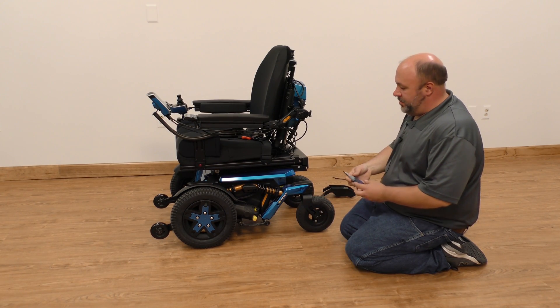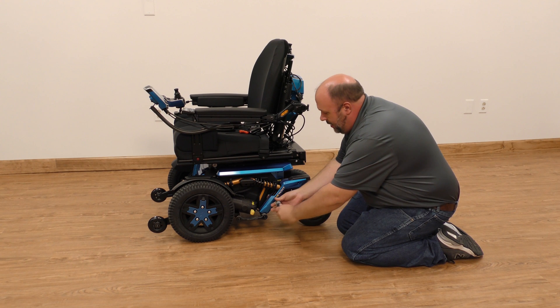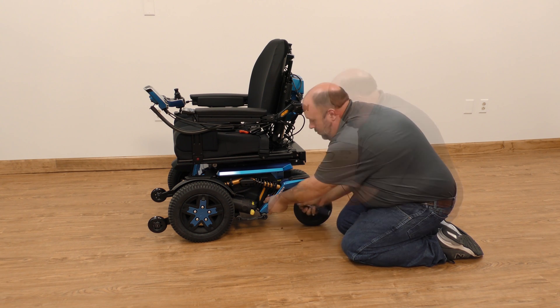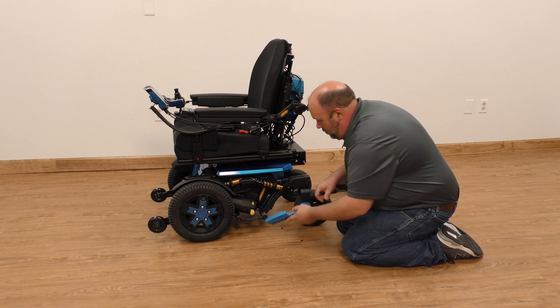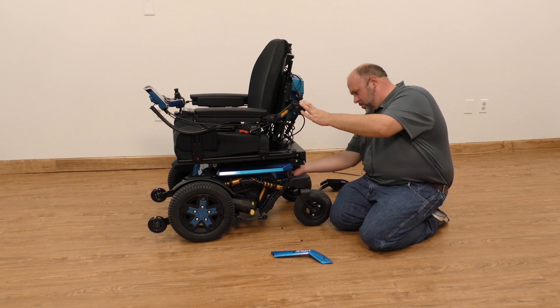On caster sensor replacement, the first thing you want to do is remove the shroud that comes up the caster arm. There will be two Phillips head screws, and then also remove the backside as well.